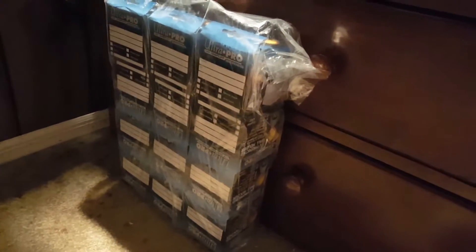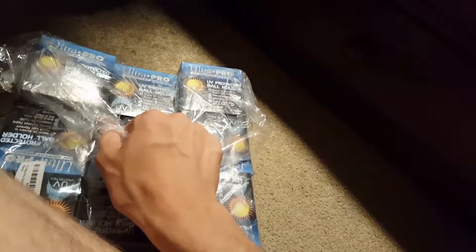Hey guys, welcome to yet another unboxing video. Today these are holders for the baseballs I have sitting up there, because right now a lot of them are just sitting on that shelf. These came in the mail — ordered online, supposed to be UV protected. This corner of the room really only gets sunlight in early mornings, and I'm still asleep then so the blinds aren't even open, but I guess it's good to have.